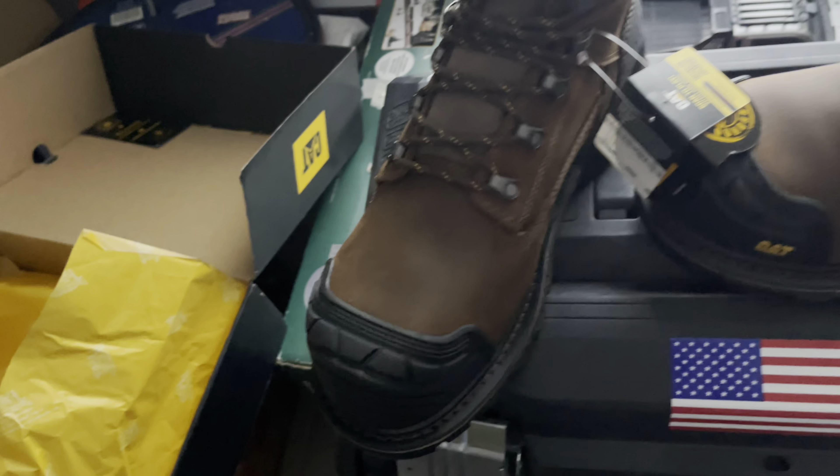That's nice — steel toe shoes right there. Let me get the other one out of the box and check that out. Nice Caterpillar shoes, good for working. There's a scan-to-play tag on here. I really like the steel toe shoes.